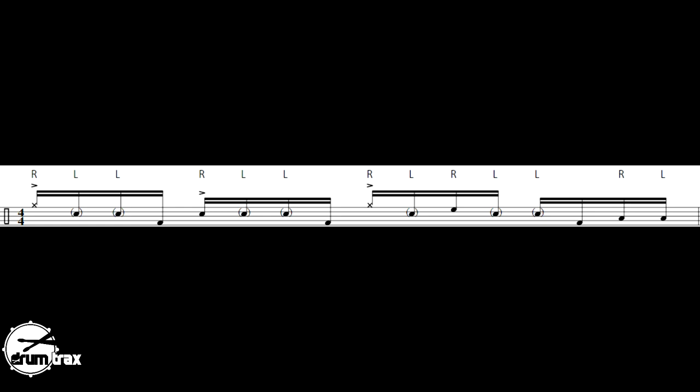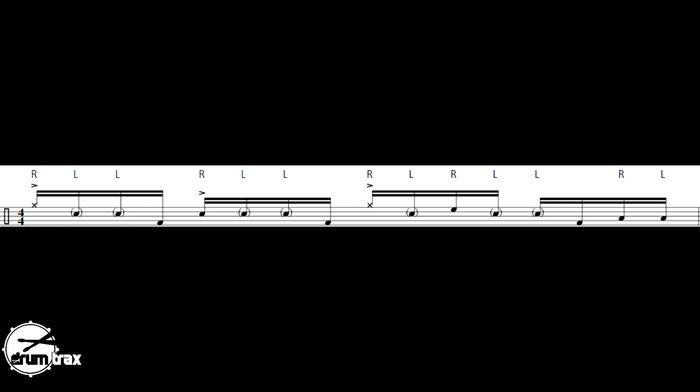An accented hi-hat followed by one ghost note on the snare drum, then you're going to hit your first rack tom. After that first rack tom, a diddle on the snare, then another kick drum, and then two floor toms played as single strokes leading into the downbeat of one. Of course, we're going to crash on the downbeat of one and you've got to kick with your crash.